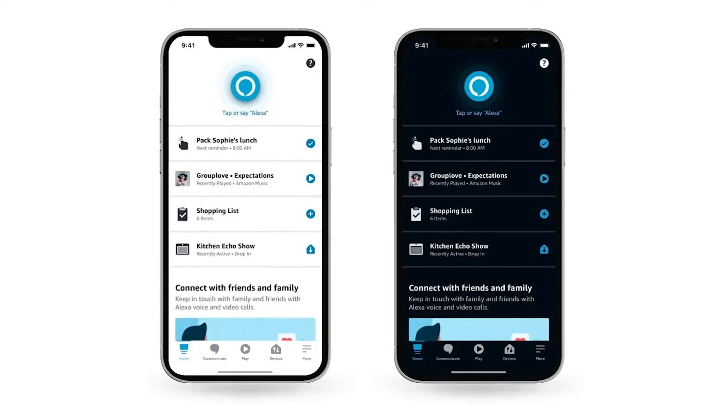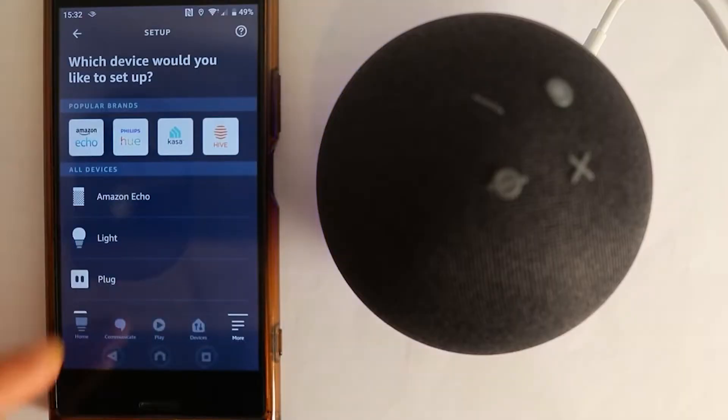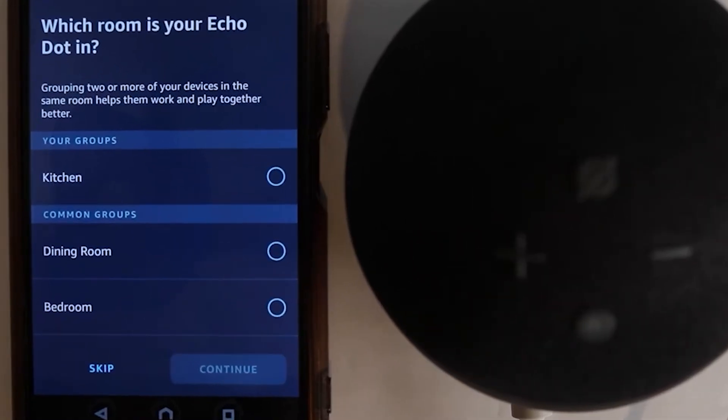Within the Devices section, you'll see a list of your Alexa devices. Go ahead and select your Echo device. I'll be using my Echo Dot in the kitchen for this example.